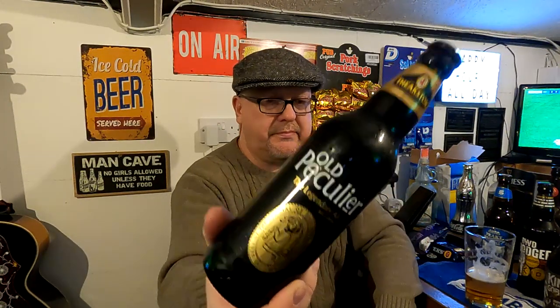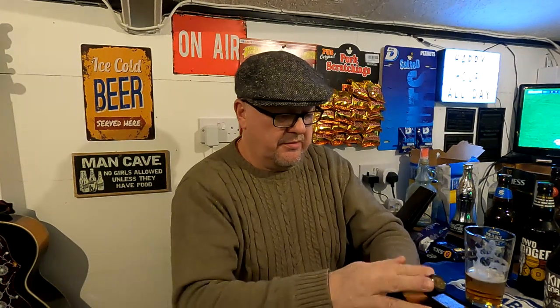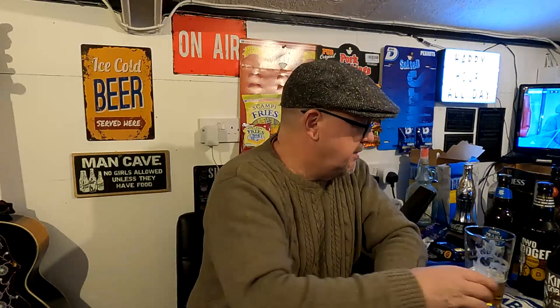You've got your Theakston's Old Peculier, your black and gold — reminds me of the old cigarette sponsorship in Formula One. Legendary — I could probably do that tonight at 5.6%. I'm going to struggle to do these big bottles. They're not like your little cans of lager that you can just down — these are not session beers really.